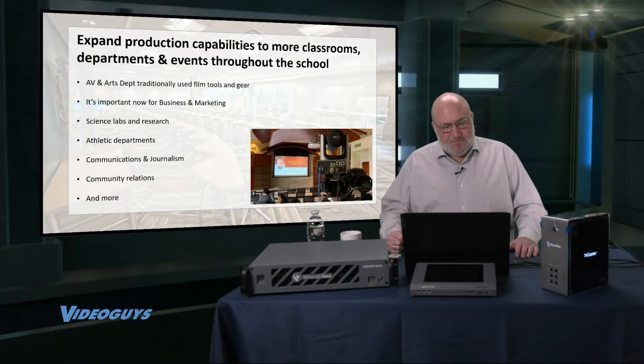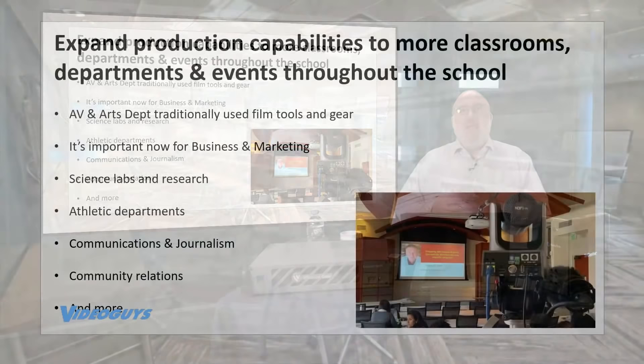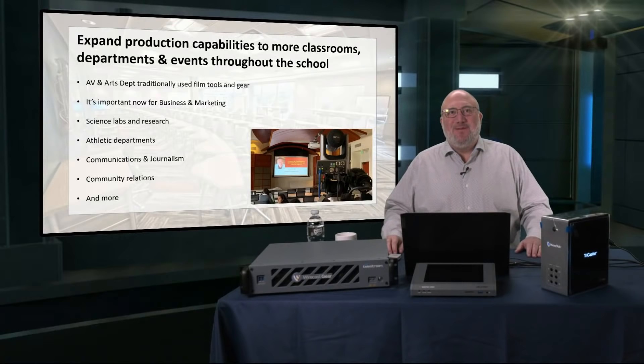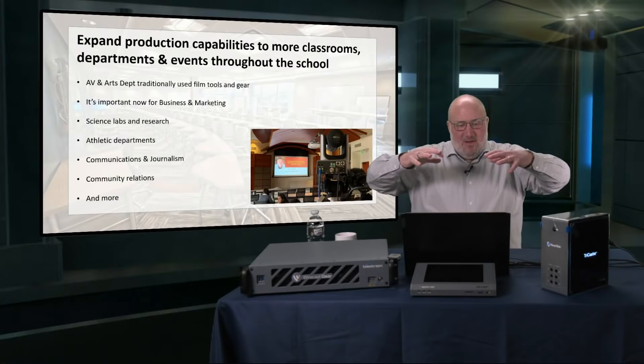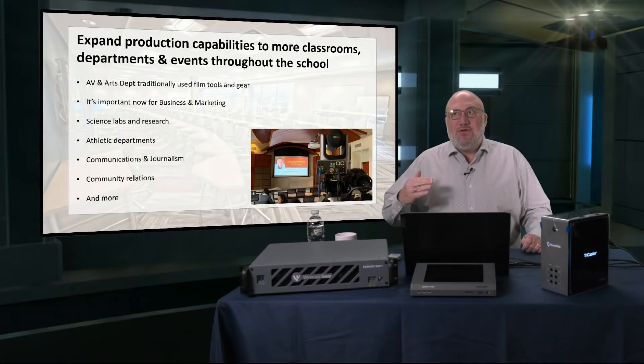If you've got communications and journalism classes, either in your high school or more importantly in your college or university, you've got to be using video. Video is basically how mass communication is done today. If you're teaching journalism or communication classes, you should have a video studio as part of your curriculum, and your students should be using video every day to learn their craft.